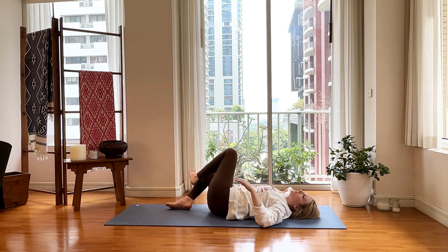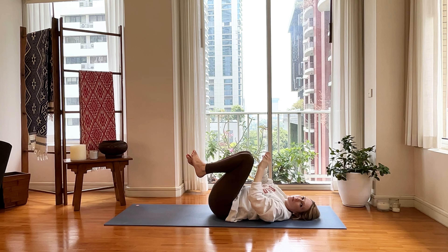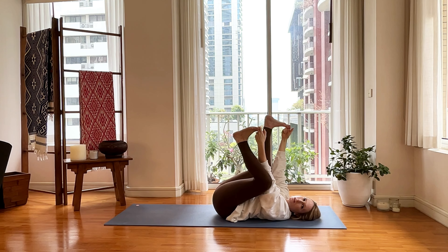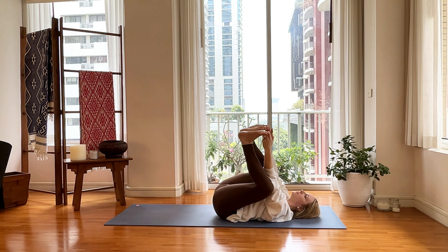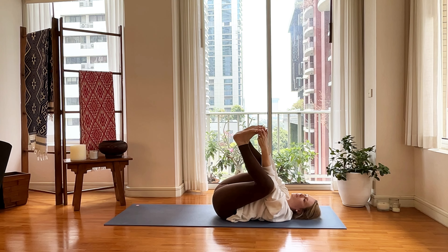Pull it back in, back to center. Do whatever you want to do before we set up for Shavasana — like a happy baby, do that. You can extend one leg, extend the other. Whatever your body is wanting you to do. So we're going to set up for Shavasana next.